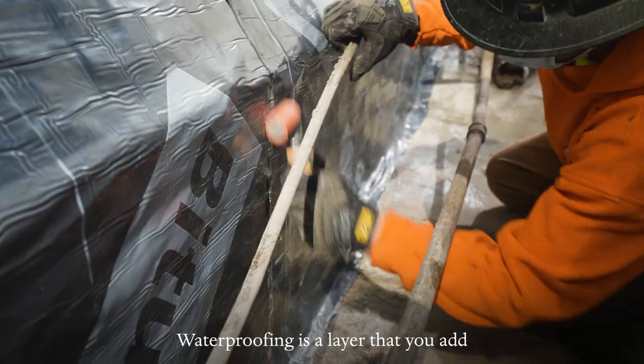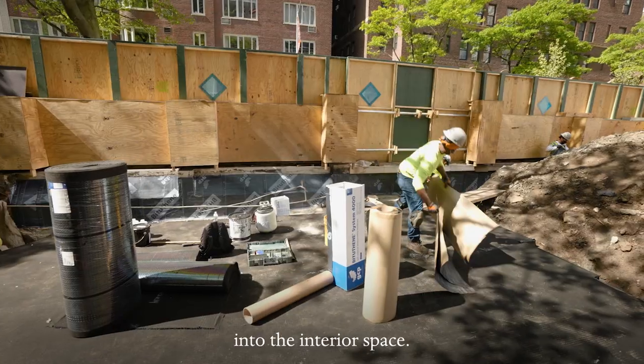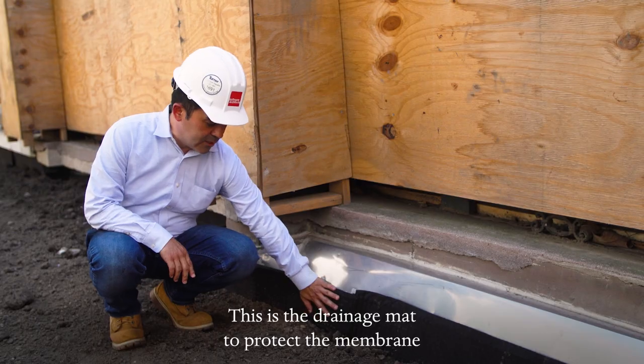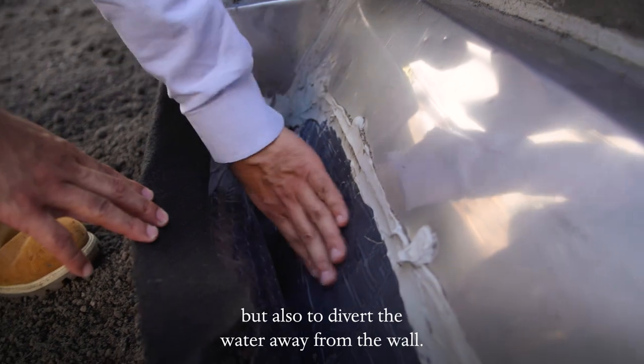Waterproofing is a layer that you add to the building in order to avoid water infiltration into the interior space. You see here this black membrane is the waterproofing. This is the drainage mat to protect the membrane while the backfilling goes in place, but also to divert the water away from the wall.